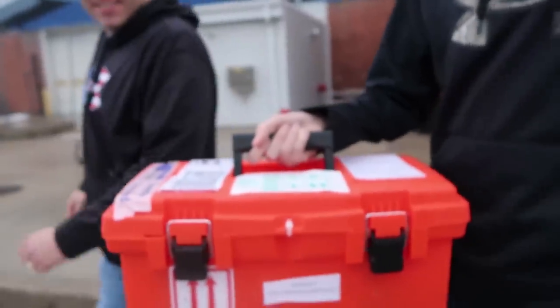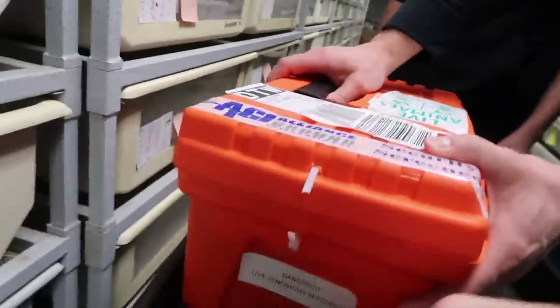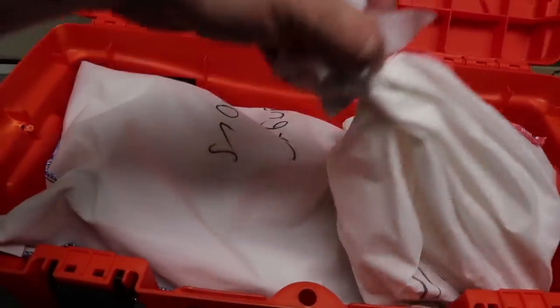In all the years that I've been shipping and receiving reptiles, I have never gotten a venomous reptile in a toolbox like this before. It's a pretty good idea, really — it's certainly secure. I don't know if it's regulations or not, but it made it here. Back to the shop and we'll show you what we got. I have no idea what to fully expect. Ben and Lorenzo actually bought these snakes — there are two snakes. I'm pretty sure I know what they are, but let's go ahead and take a look.